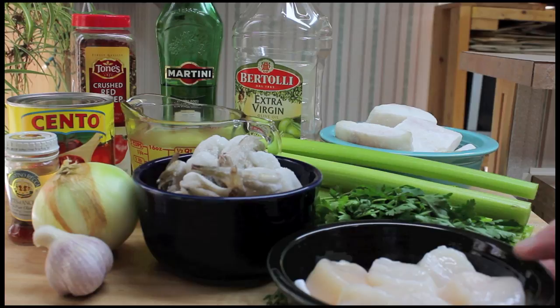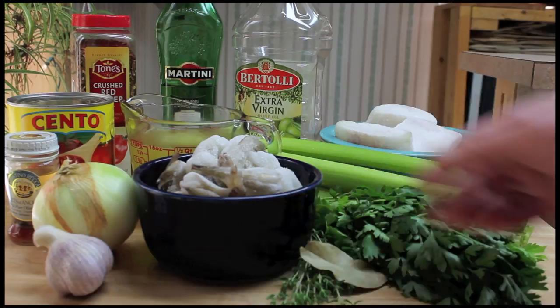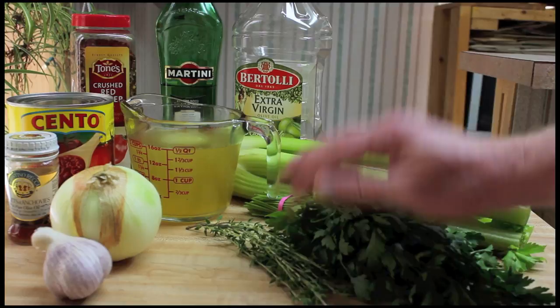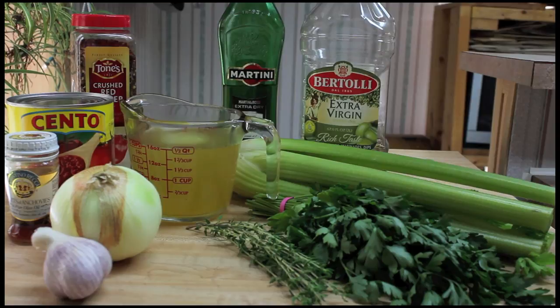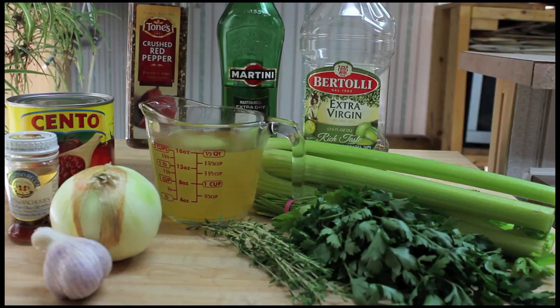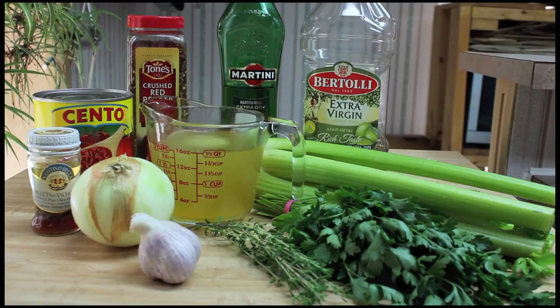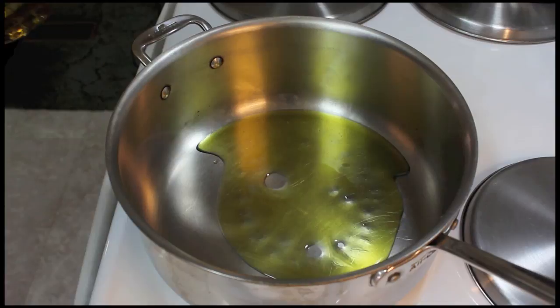Let's make some cioppino. It's a recipe from Julie here on YouTube — I'd love for you to go check her out. I'm going to use some scallops, some shrimp, and some cod fish. I'm using a bay leaf, thyme, parsley, celery, olive oil, vermouth instead of white wine since I'm not much of a wine drinker, chicken broth, crushed red pepper chili flakes, crushed tomatoes, anchovies, onion, and garlic. I believe that's everything — let's get started.